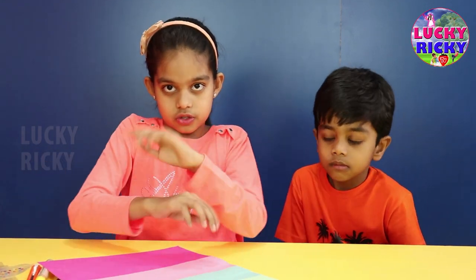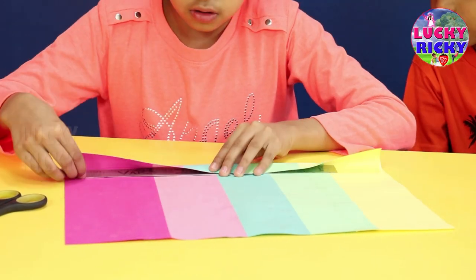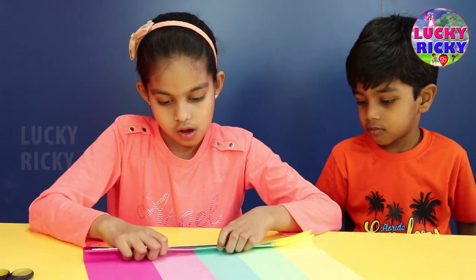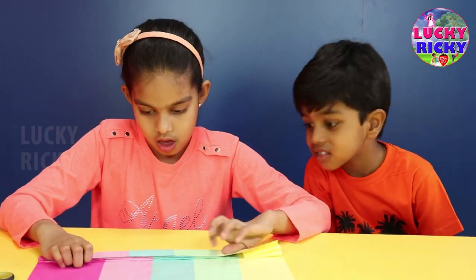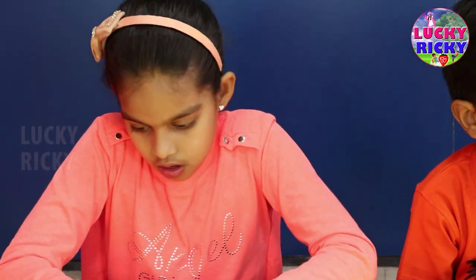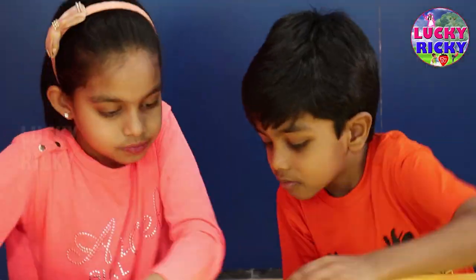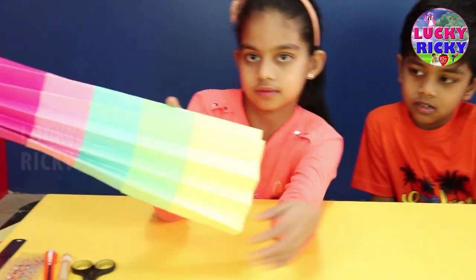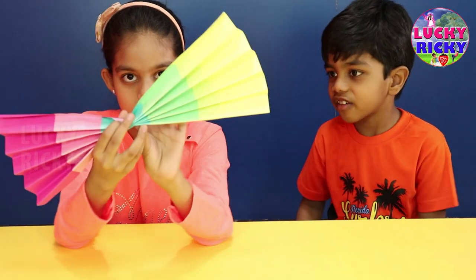Now we have to fold it criss-cross, criss-cross, from this end. This is how it looks after we fold it — it looks like a piece.